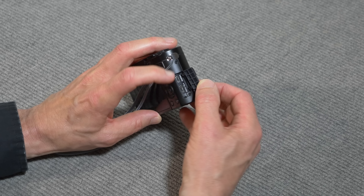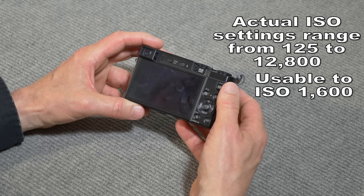This has a variety of ISO settings, from ISO 80 up to about 12,600. I find that it's pretty good up to about ISO 1600 — it does pretty darn well at that level.